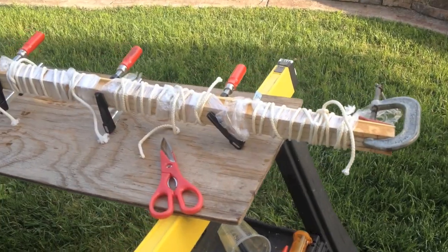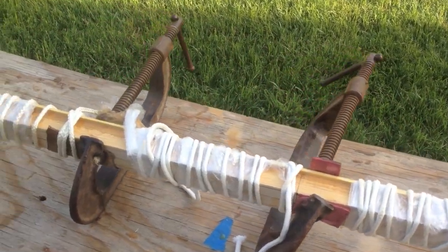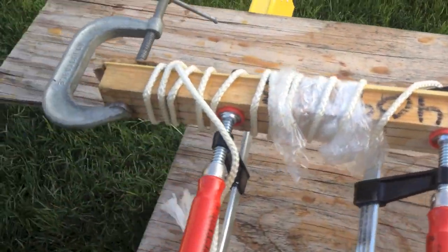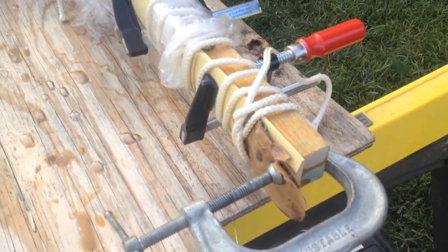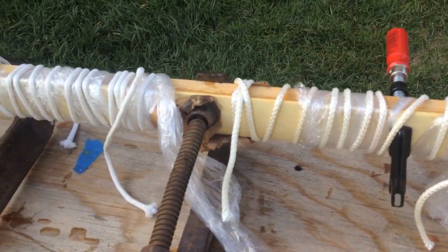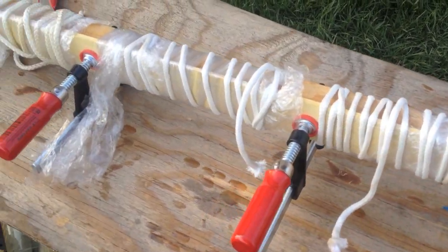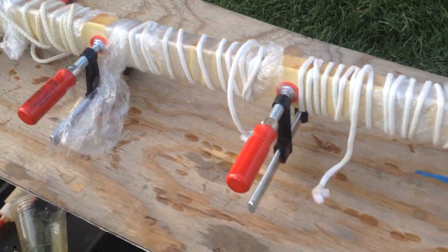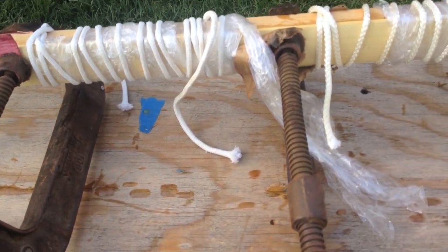I use West Marine G Flex epoxy resin, spread it on fairly thin, put the pieces together, and clamp it down tightly — I used as many clamps as I had. Plus, I used plastic wrap and rope, tied it tightly, bound it up, hoping that would make it laminate a little bit better. It seemed to work okay.